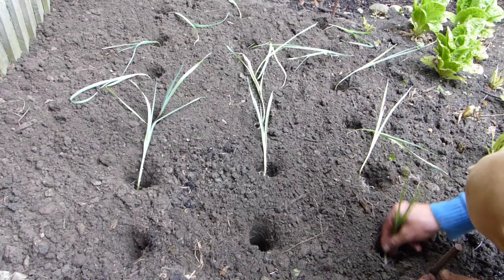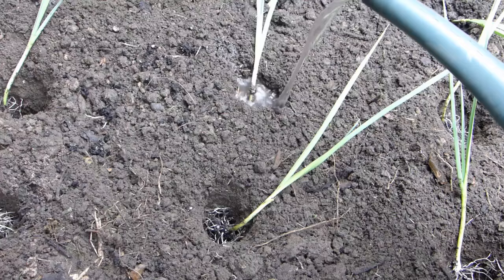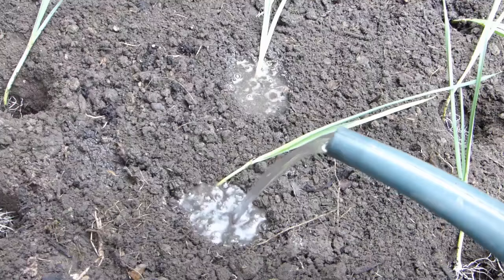Placing seedlings deeper into the holes like this encourages longer white stems. With your leeks now in position, fill the holes to the brim with water and leave to drain. Do not fill in the holes. The soil will naturally fall back in with time. It will be nice and loose, allowing the stems to swell.